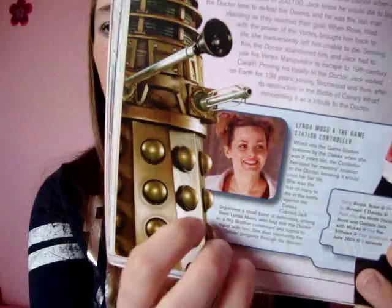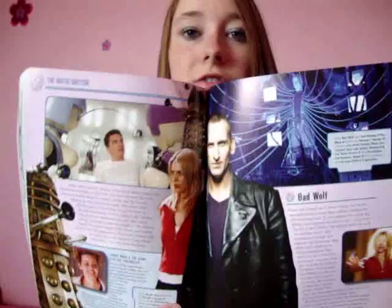We have Jo Joyner, who plays Lynda with a Y, not an I. I love Jo Joyner — of course I do, she's fantastic. Favourite part of this book is Jo Joyner. Then we have the scene where Captain Jack got stripped down — one of my favourite scenes. This is obviously the Bad Wolf, the end of Chris's reign, which is so upsetting.